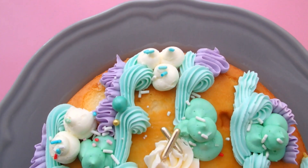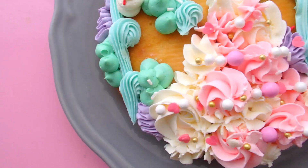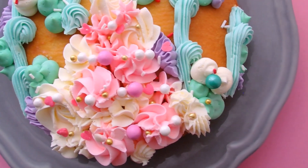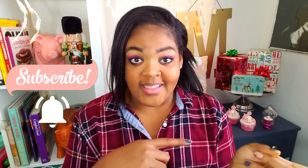I never see a one-layer cake that is decorated beautifully unless it's a rectangular sheet cake. So I'm going to make a gorgeous Christmas tree design on a single layer of cake — it's just so simplistic and beautiful. I wanted it to be colorful, vibrant, fun, and festive for Christmas. If you haven't yet, please subscribe and press the notification bell so you're notified for all the great videos coming up. Let's get started!